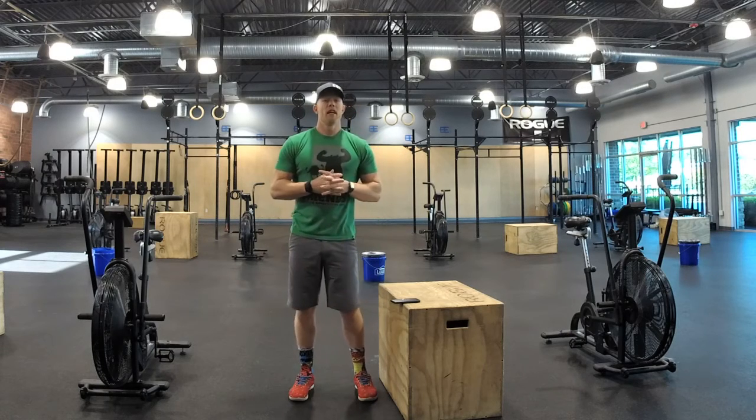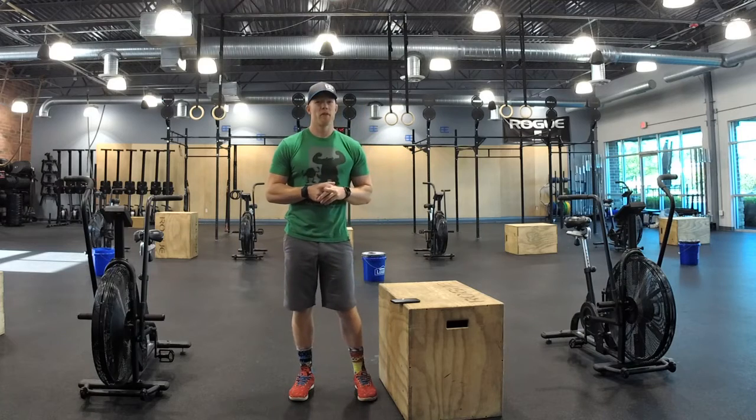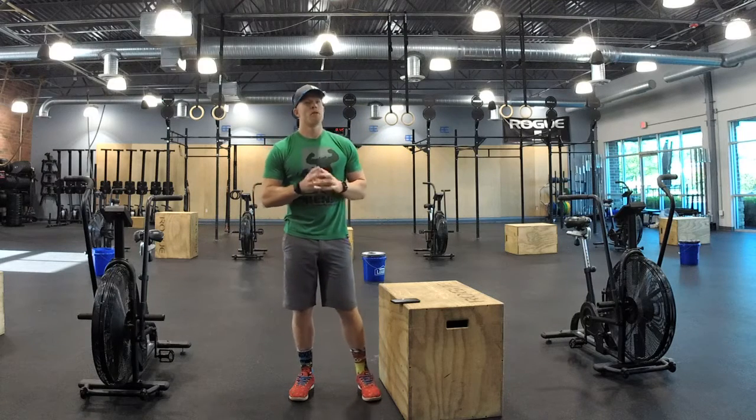Hello, welcome to Body Evolution. Today's workout is called the Magic School Bus, another fan favorite for kids books. This one is going to be rowing and biking.